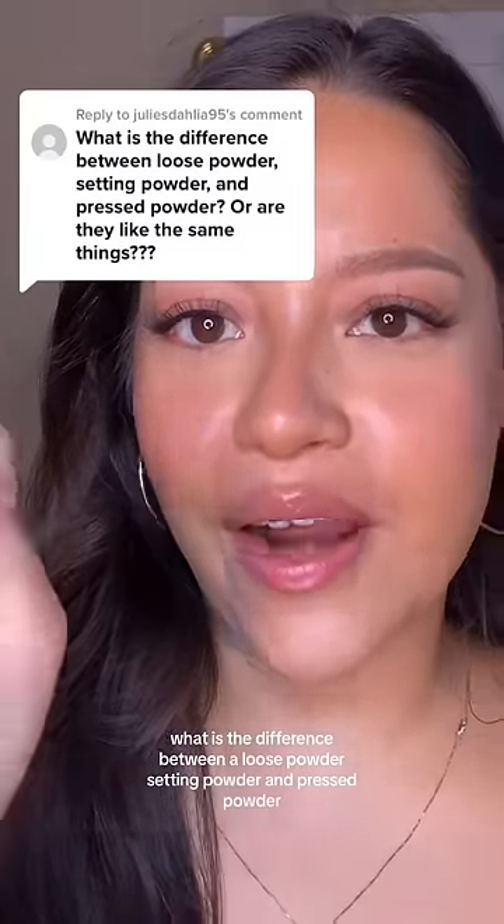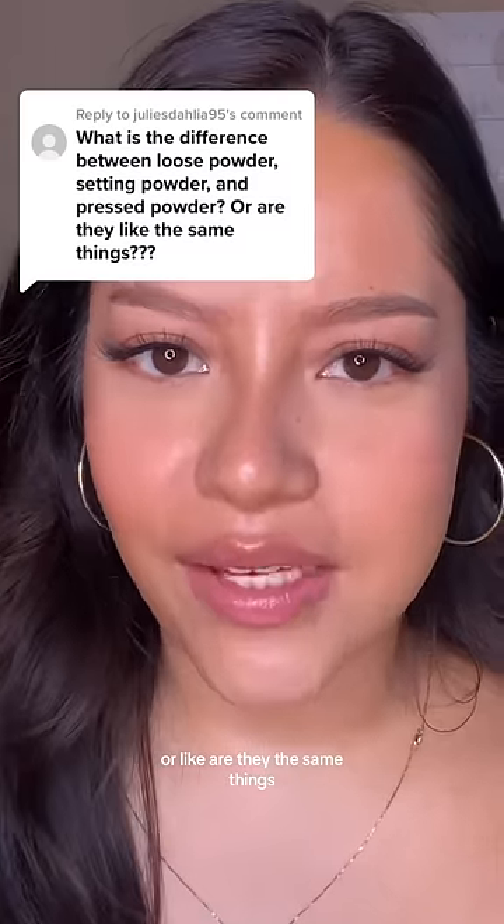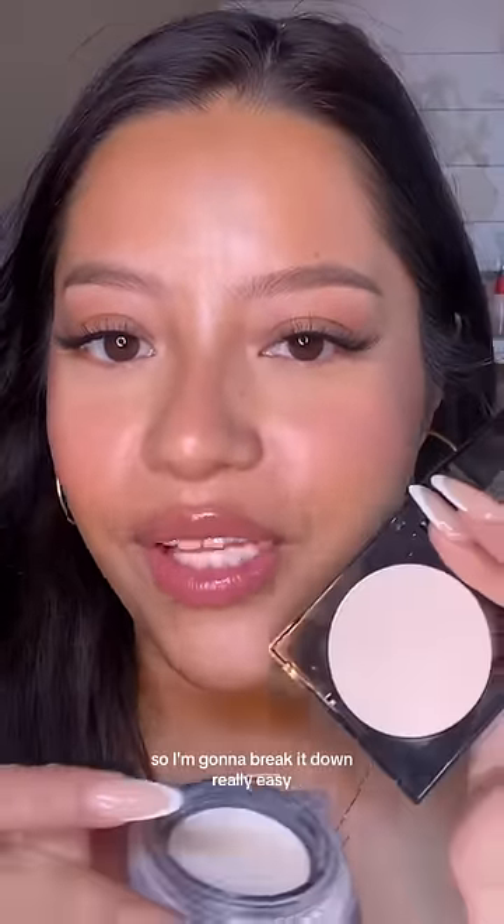What is the difference between a loose powder, setting powder, and pressed powder? Or like, are they the same things? I used to be so confused about this too, so I'm gonna break it down really easy.